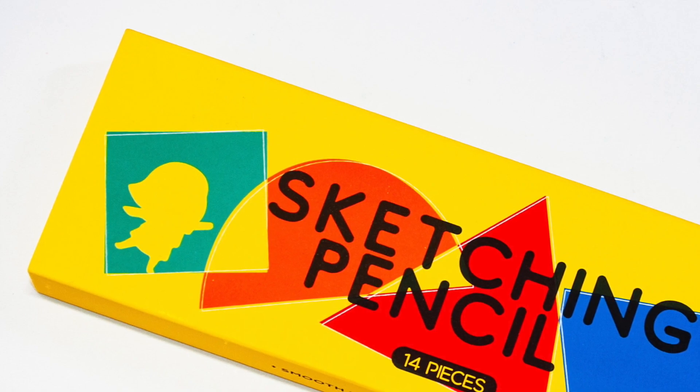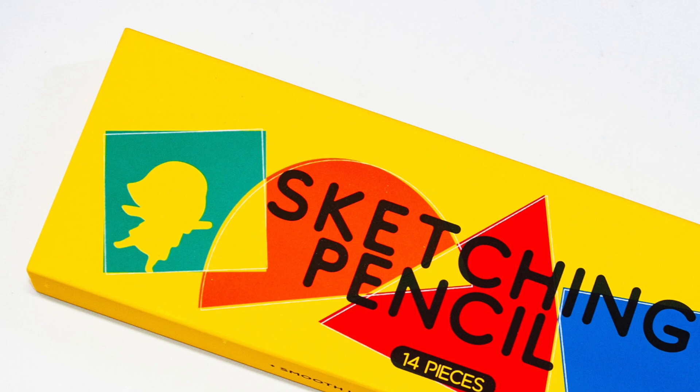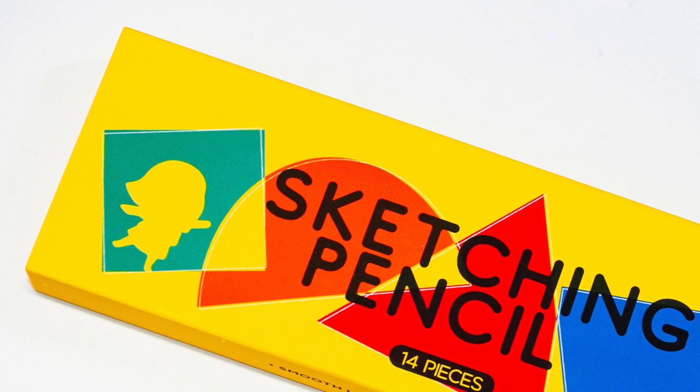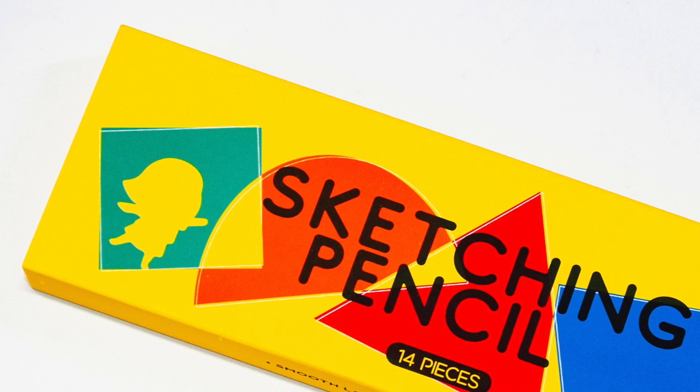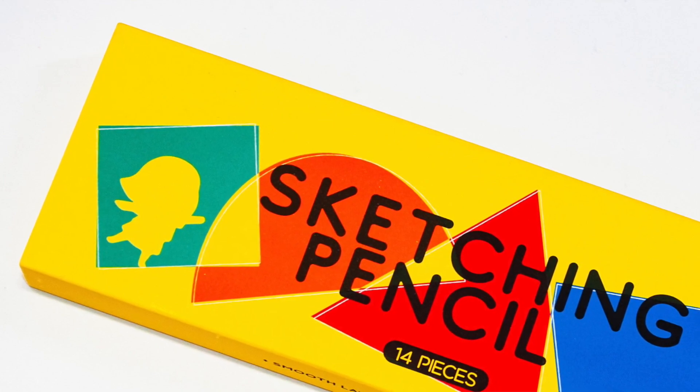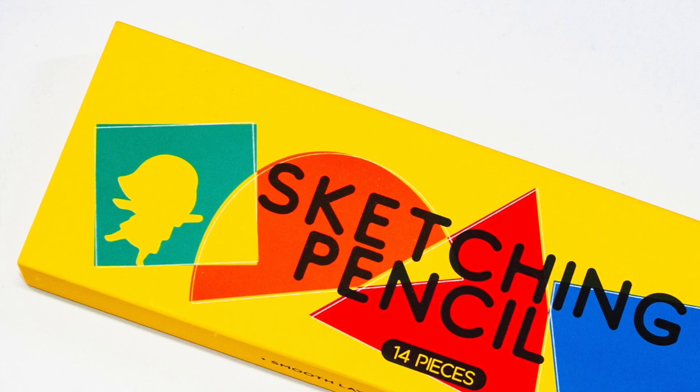And they weren't. I was wrong, and I'm glad to be wrong. So let's take a look at the Art X sketch and pencils.